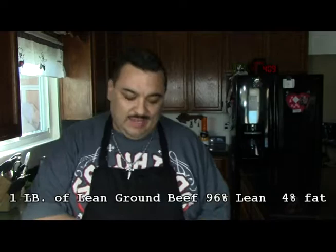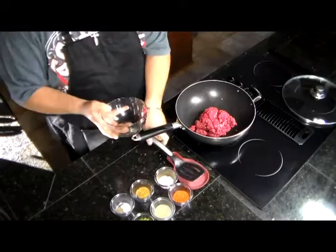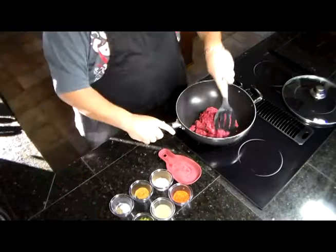We're going to use today one pound of lean ground beef. I use the 94% lean, 4% fat. What we are going to do now is we are going to brown our meat.